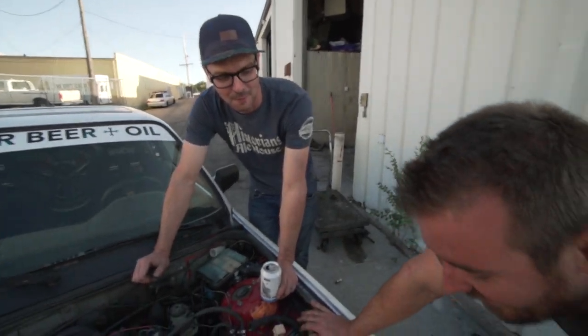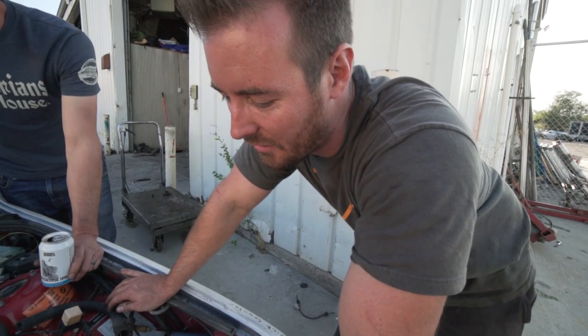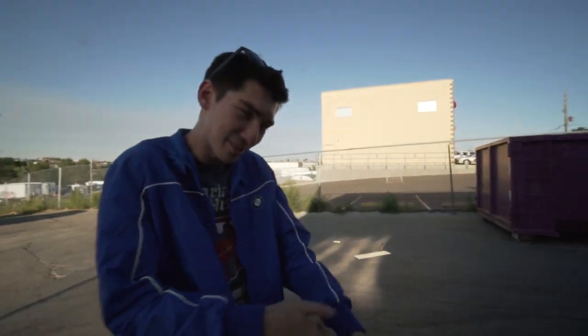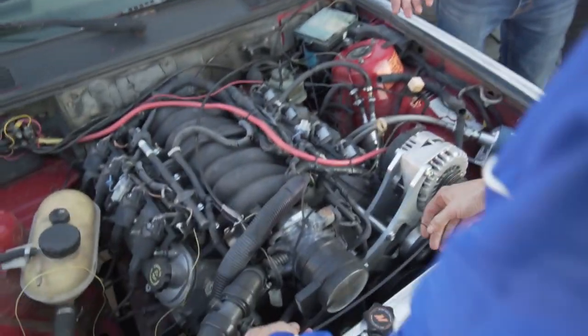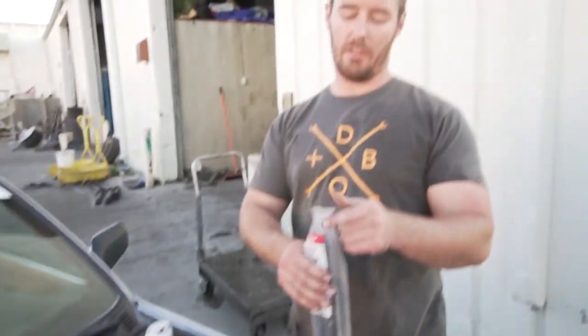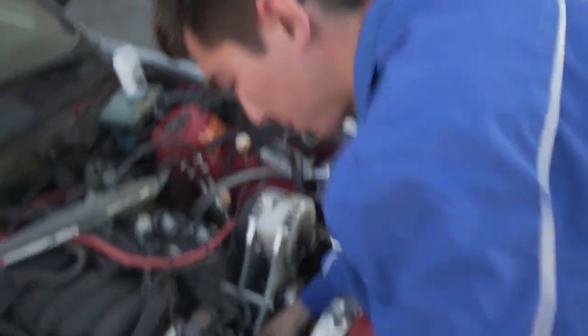This will be a YouTube first - zip tie belt for the water pump. It's just gonna turn it - that's why you clip each one. You guys want to zip tie a belt on there? I am willing to try it. Let's do it - I got a bunch. Let's do a daisy chain zip tie belt.